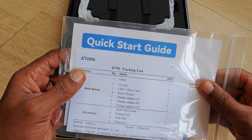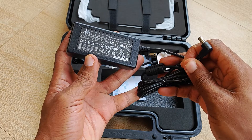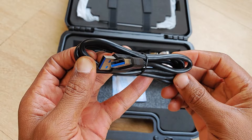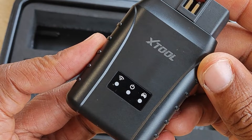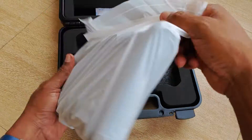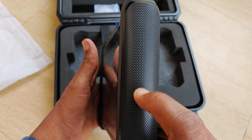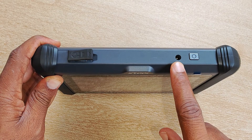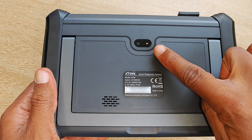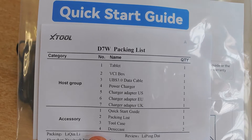A quick unbox: we have some documentation, though there's no hard copy of the manual included in the box. Next we have the power cord for Europe, the charging brick, a USB Type-A to Type-A cable, more power cords for the US and the UK. Next is the vehicle connector interface, which you can see has the Wi-Fi symbol, and lastly the D7W itself. Really good form factor — quite heavier than the D7 but it feels much better in the hand. On the sides you have rubberized grips, and at the top you have a USB Type-A port, the charging port, and the power button. On the rear is a camera for taking pictures, a speaker, and finally a kickstand, which is a nice addition to the D7 family.